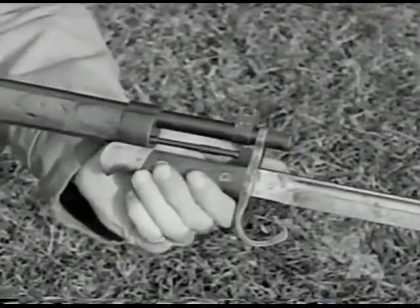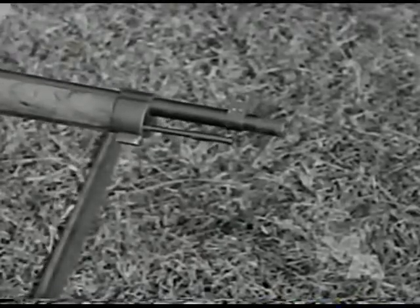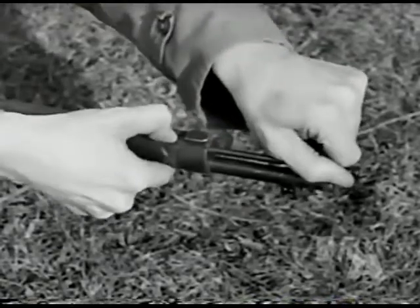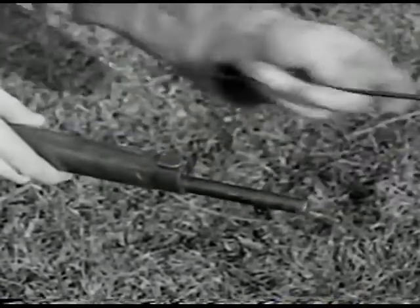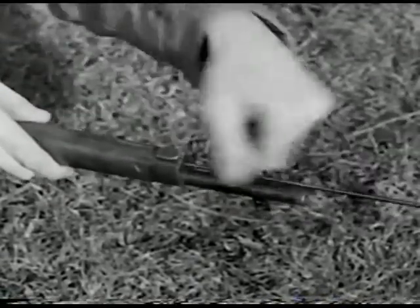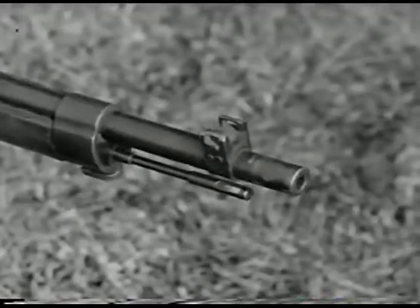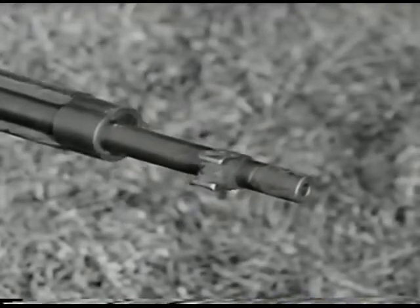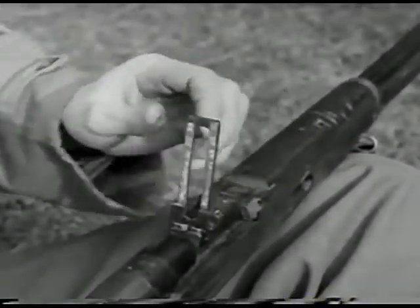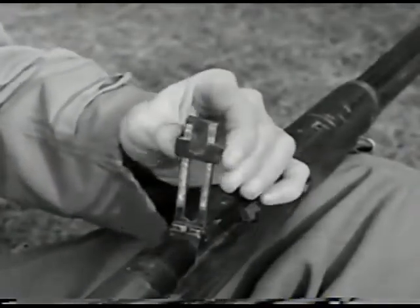The M38 employs the standard bayonet Model 19.5, which is easily removed by simply sliding forward. Press in on the cleaning rod release catch to free the full-length cleaning rod from the stock. The sights are an ordinary front sight and a knock-down leaf-type rear sight, graduated from 440 to 2,640 yards. There is no allowance for drift or windage on these sights.